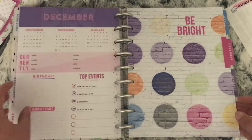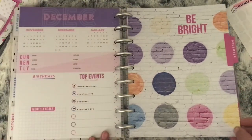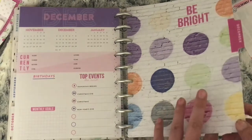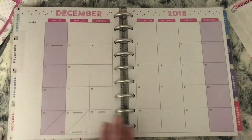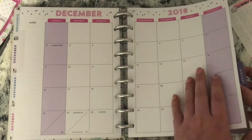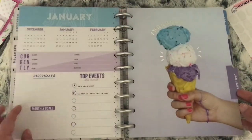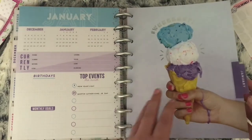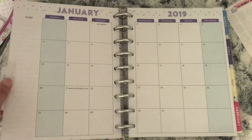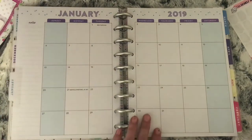December has a lovely brick wall effect with a poker on it and it says Be Bright. You have purple on that monthly. January is a lovely ice cream design and it says Sweet at the top in silver foil, with blue for the monthly.